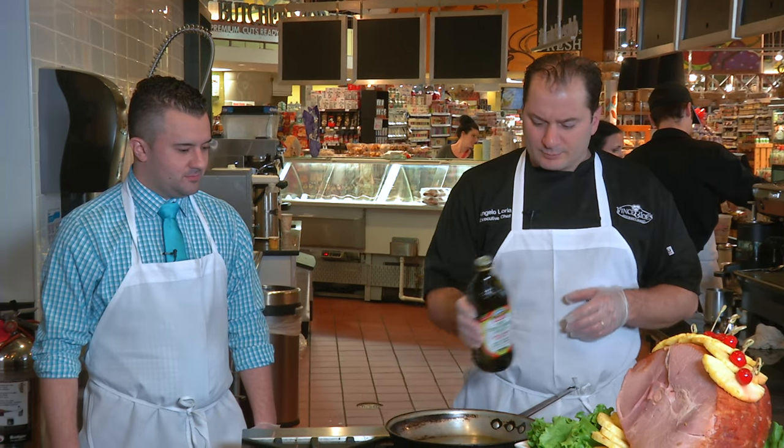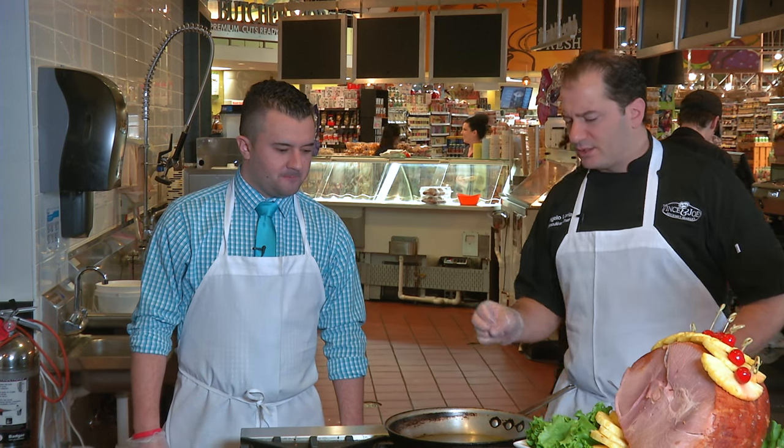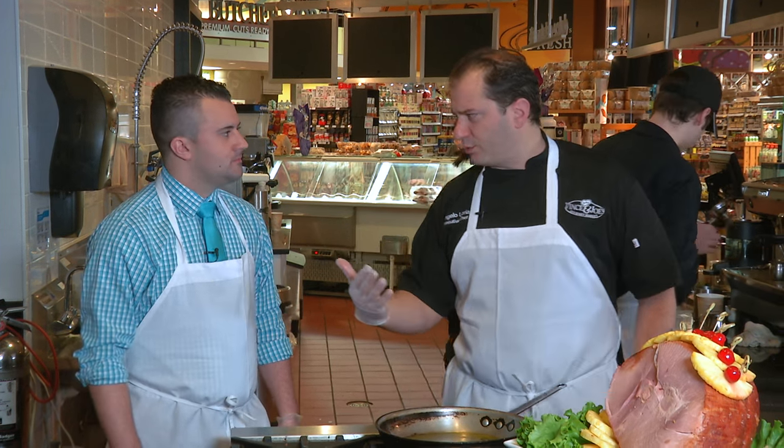So we've got to get our pan ready. When you're searing — we're going to sear these off first — you want to make sure your pan is screaming hot, so you see almost smoke coming out of it. That way your protein won't absorb; it'll just sear it off, which is the main goal.